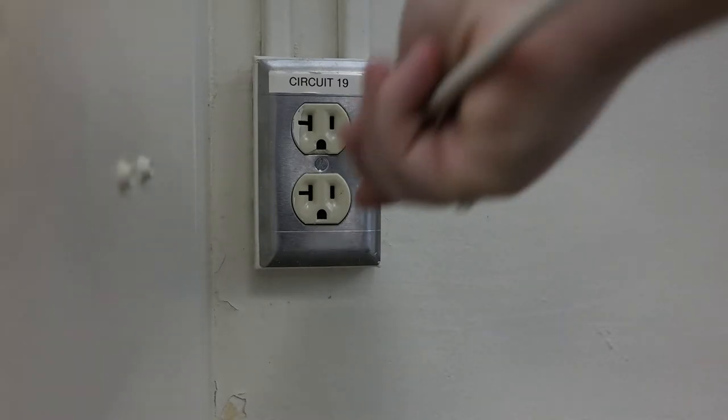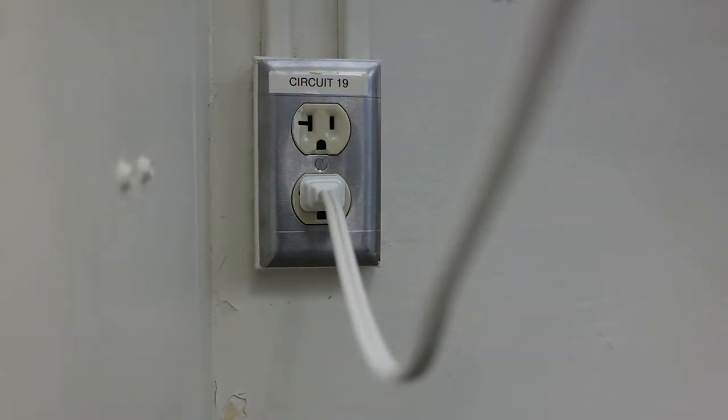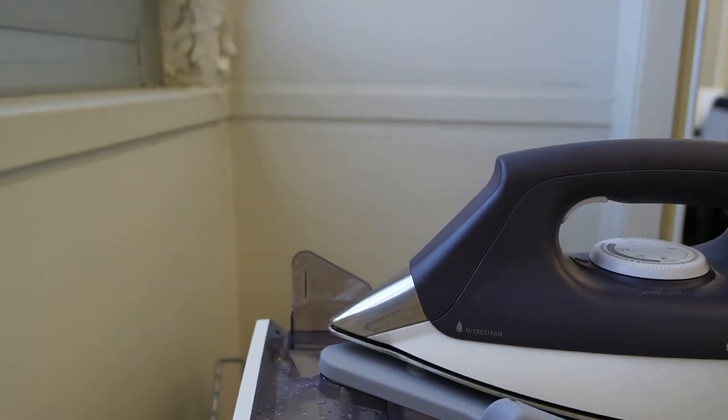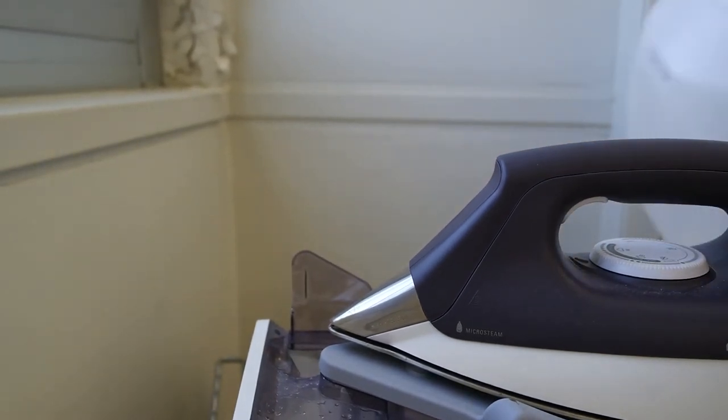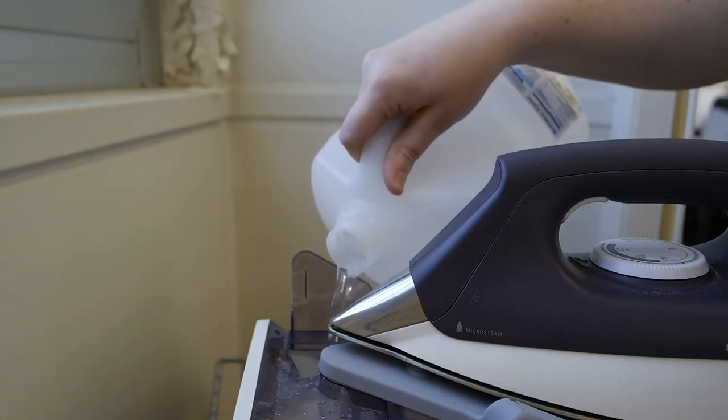Now that you are somewhat familiar with the machines we use, let's look at the tools we use in the lab. Irons and steamers are lined up against the walls. If you plug it in, you unplug it — it can be a serious burn or fire hazard if neglected. Use your common sense about fire safety. If the steamer is running out of water, fill it up with distilled water.